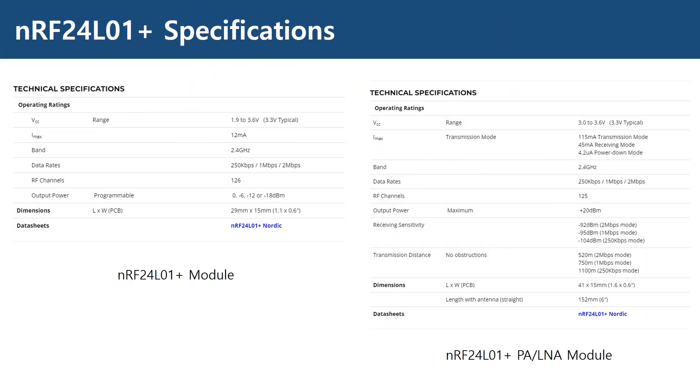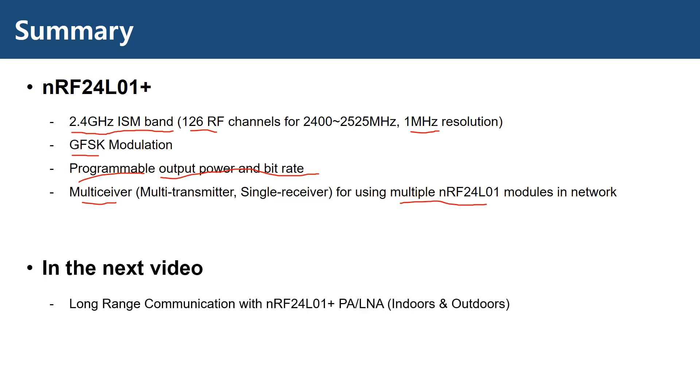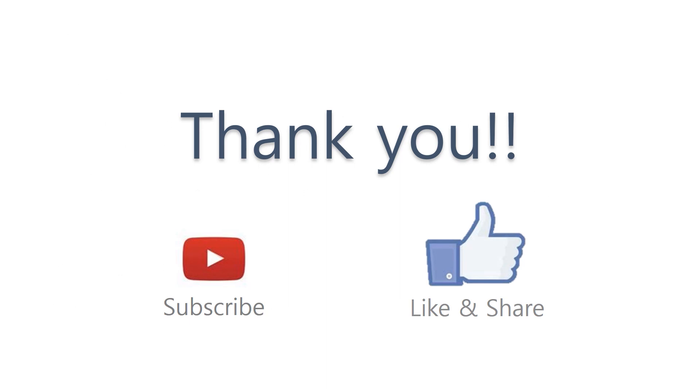This is the specification table for the modules used in the demonstration. You can see that the module with PA and LNA has higher output power and lower receiver sensitivity for longer range communication. To summarize: the NRF24L01 Plus uses the 2.4 GHz ISM band with 1 MHz resolution and can be configured to use 126 RF channels in total. It uses GFSK modulation, which is also used in Bluetooth devices. Output power and bit rate are configurable for optimized performance, and multiple devices can communicate within a single frequency network with unique addresses. In the next video, we will review long-range communications using PA/LNA modules with demos of non-line-of-sight indoor and line-of-sight outdoor situations. Thank you for watching — see you in the next video.